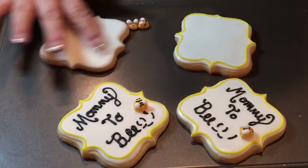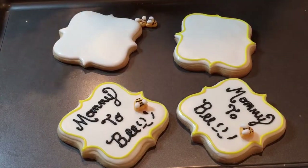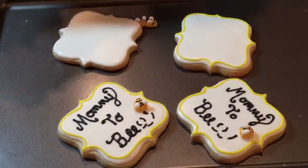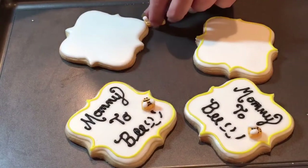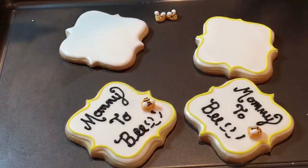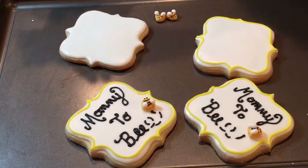So the first thing I'm going to do here after this has dried a little is go with a tip number one with some yellow, and I'm going to outline it just like you see it there. And I'm going to need my little tool here.